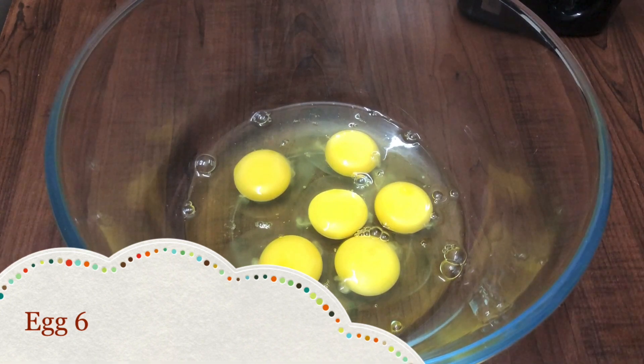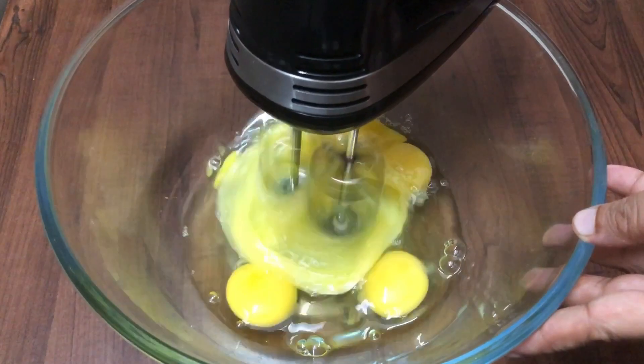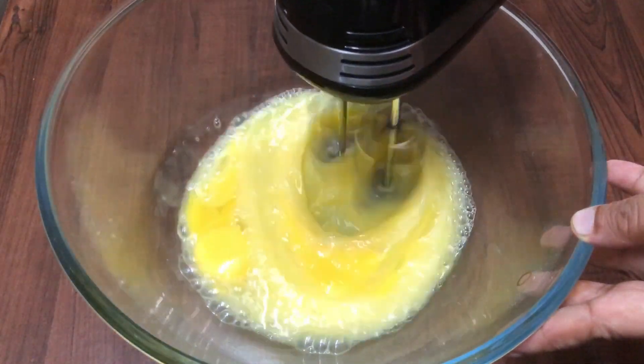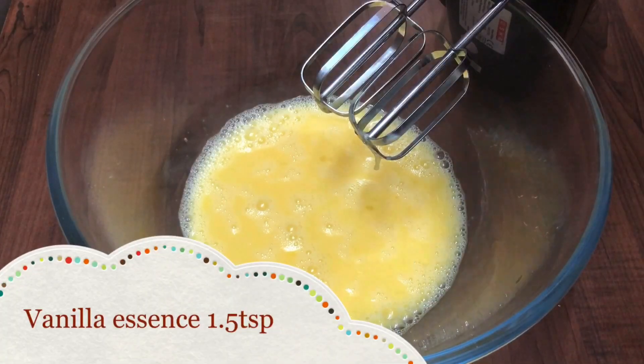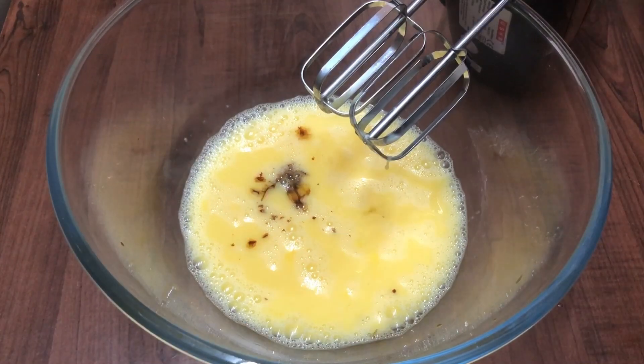We have a batter ready for our cake. I am going to put it in half a bowl at low speed. I am going to add 1 teaspoon of vanilla essence.